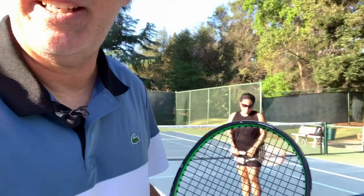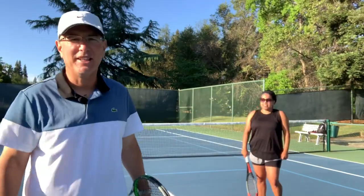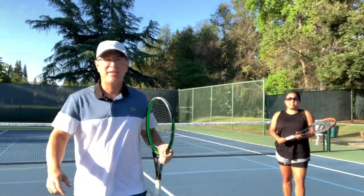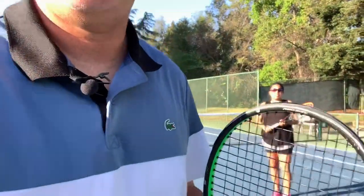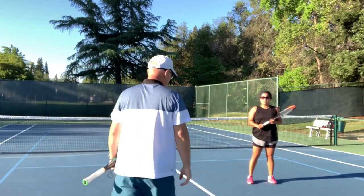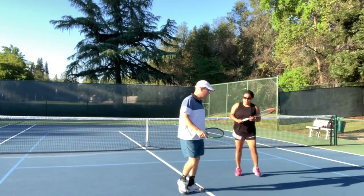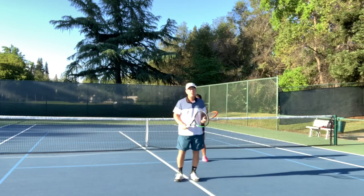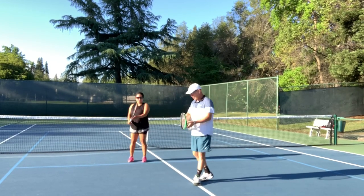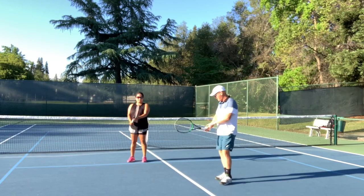There is a connection that I want you to make with your legs as we swing. Katrina is going to be slightly behind me so you can follow along. What we're going to do is start out with a continental grip. That's when the racket is straight up and down — for the most part, your hand is on the top.